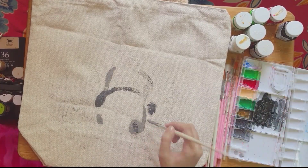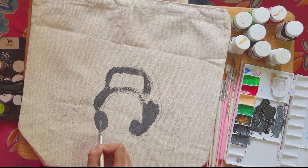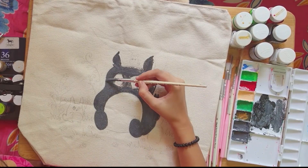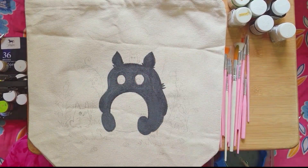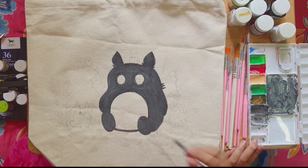I chose to paint on the back of this bag. I've chosen Totoro — he is one of my favorite characters from one of my favorite Ghibli movies, My Neighbor Totoro. I'm a very big fan of Ghibli movies and also a very big fan of Mr. Miyazaki. Oh my god, he has inspired me a lot. I like them very much.